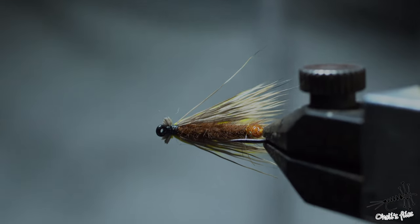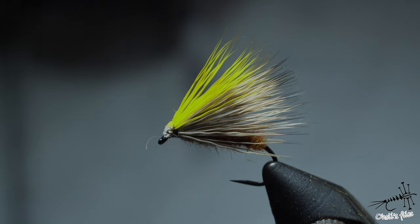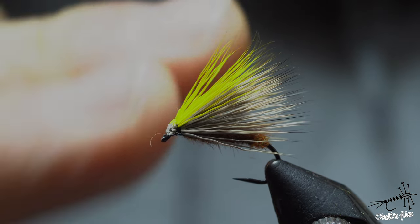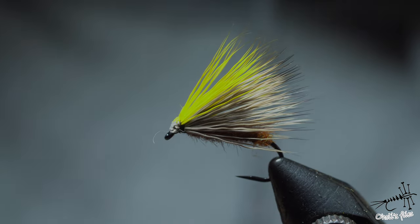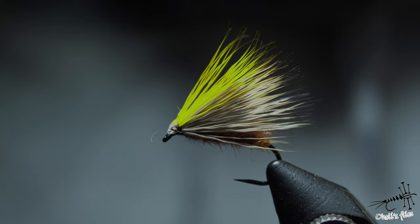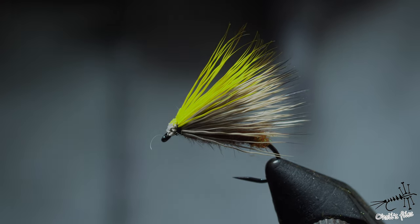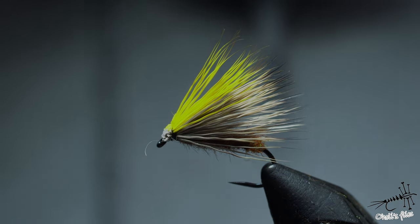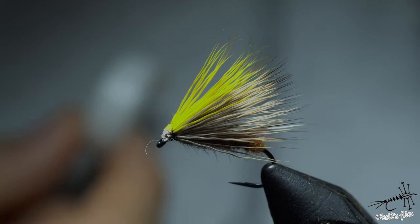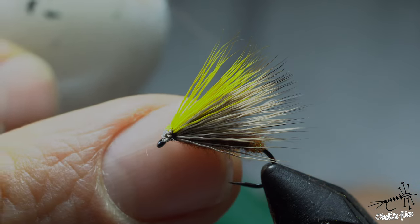The idea behind yellow over the top of natural deer hair — or CDC, or whatever — is that you have two contrasting colors. If you use only yellow, in certain conditions you won't be able to see it, especially at sunset and sunrise when everything is yellowish and warm. You want one universal fly, so that's why you have two contrasting colors. Think of it like this: against my white t-shirt, a piece of yellow wax doesn't pop much, but against a dark background it pops more. The same idea applies to these wings.